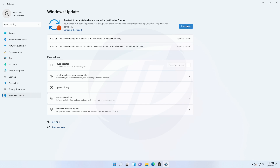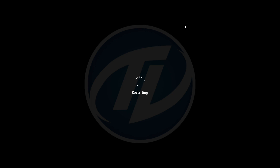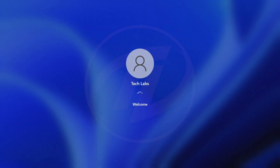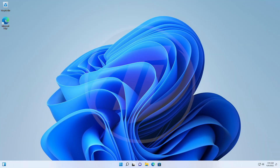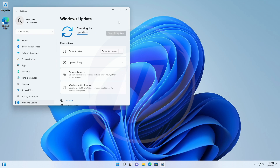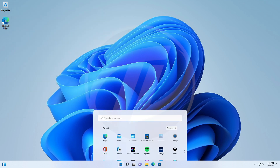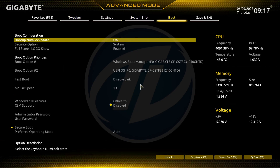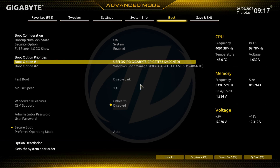After the update process is done, click on Restart Now to finish the process. After the restart, check again for updates, and if there are no updates left, restart your PC and boot to BIOS. In BIOS, go to the Boot tab, change the boot order, and set UEFI OS as the first boot option, then exit BIOS saving changes.